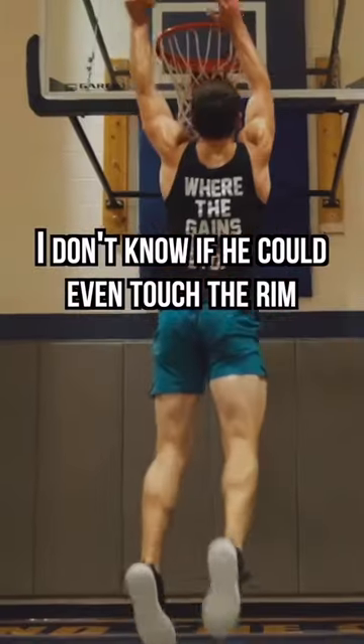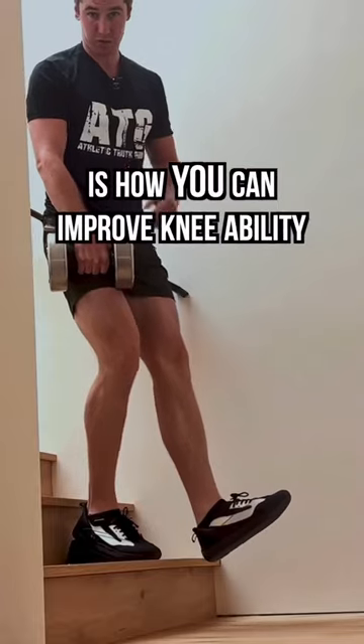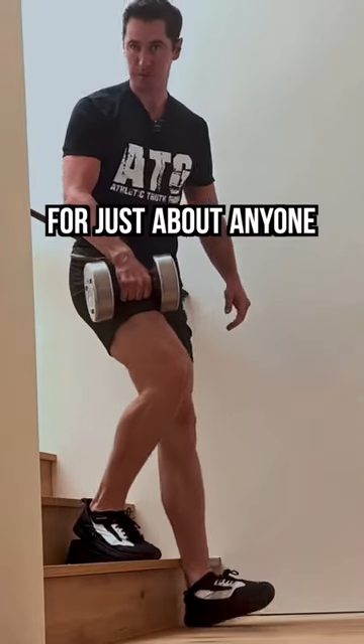When Coach Van played for me, I don't know if he could even touch the rim. But what matters most is how you can improve knee ability for just about anyone from anywhere.